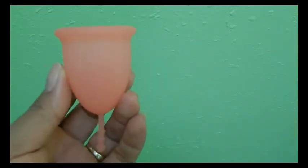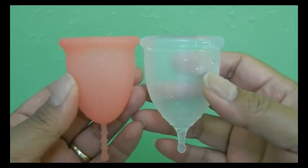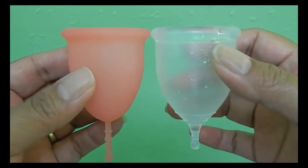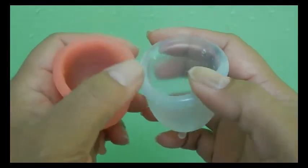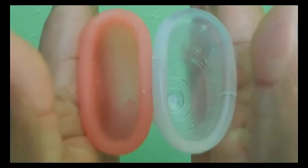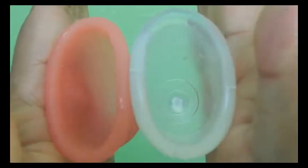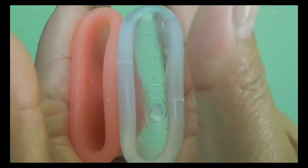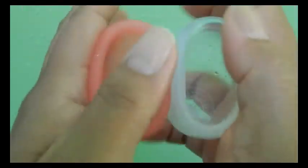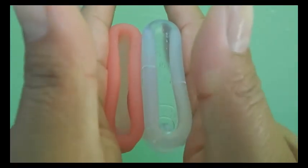Here's my Sibel size large — and the lighting has completely changed again, I don't know why. Here's the Super Jenny and you can see how thick the rim is on the Super Jenny compared to the Sibel Cup. Here's the inside of the Sibel and inside of the Super Jenny, and the rims.